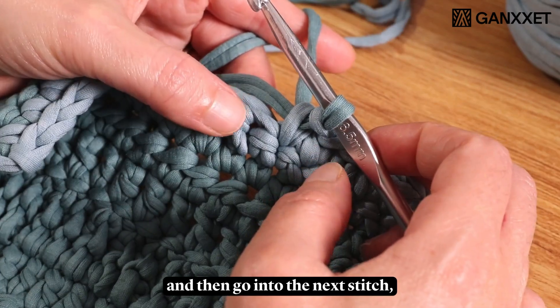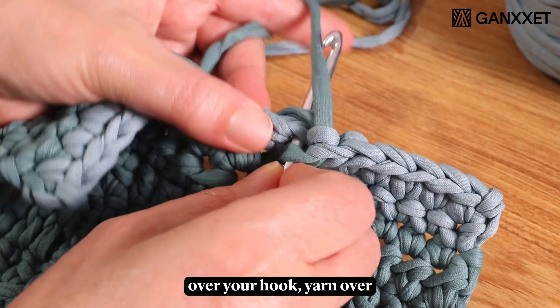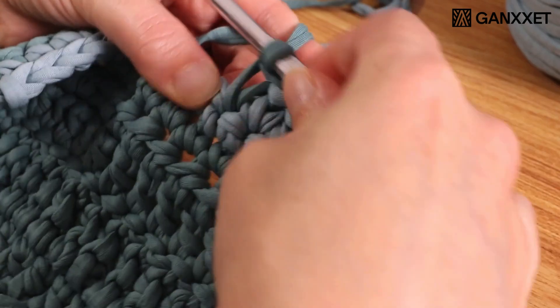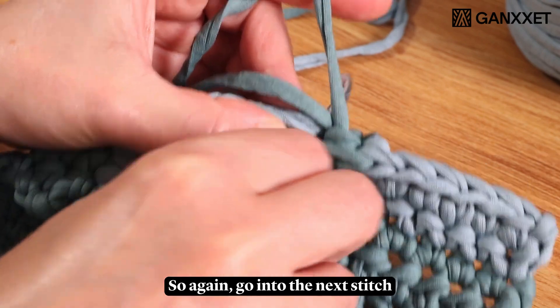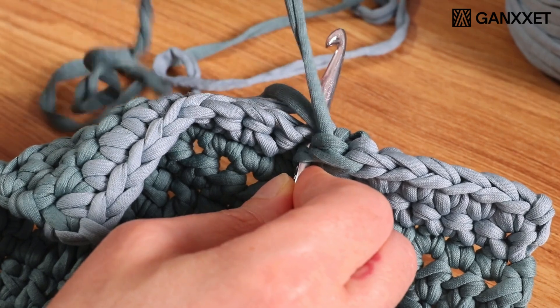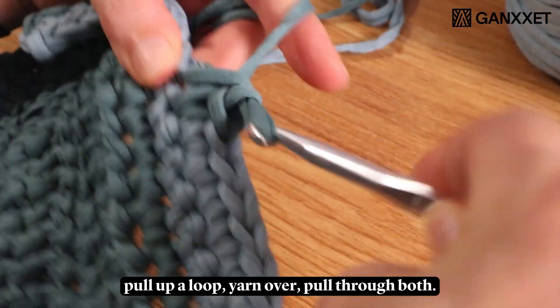Then go into the next stitch, place both tails over your hook, yarn over, pull up a loop, yarn over, pull through both. Again, go into the next stitch, make sure both tails are over your hook, pull up a loop, yarn over, pull through both.